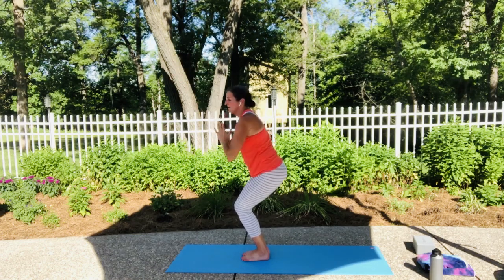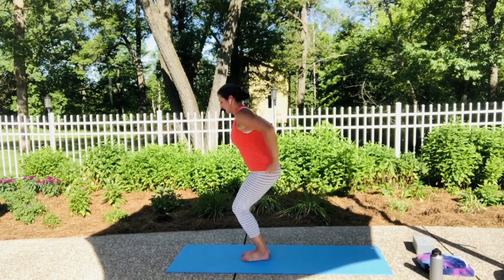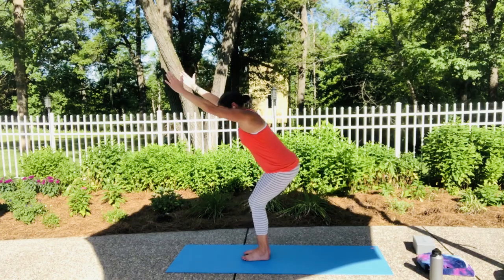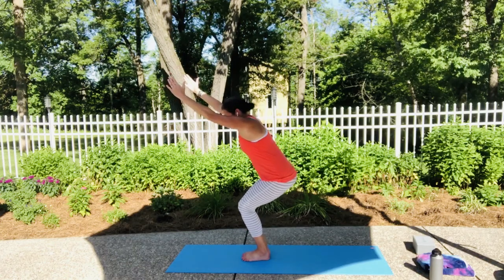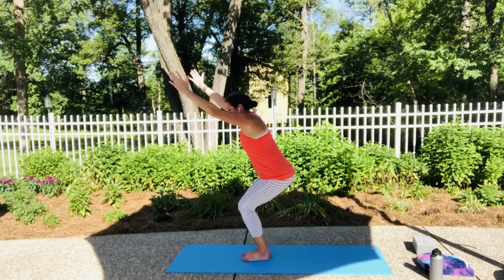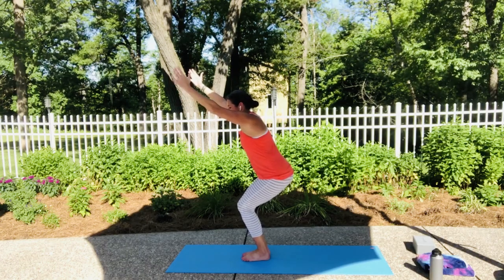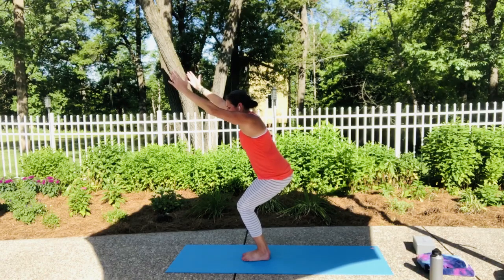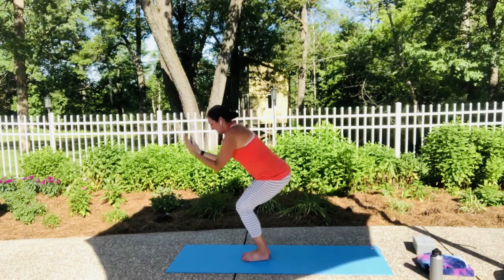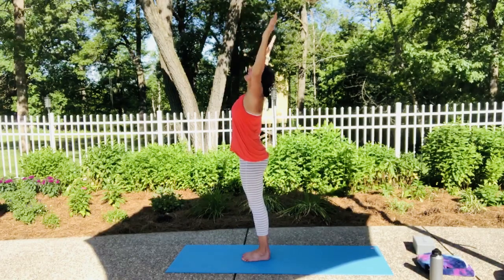Remember you always have the options of hands at heart center, hands on your hips, or arms lifted. See if you can see those big toes — five, four, three, two, one. Bend those knees. Sweep those arms up. Come into your tall mountain. Exhale into your cactus arms — really open that heart. Inhale, tall mountain. Exhale, forward fold.